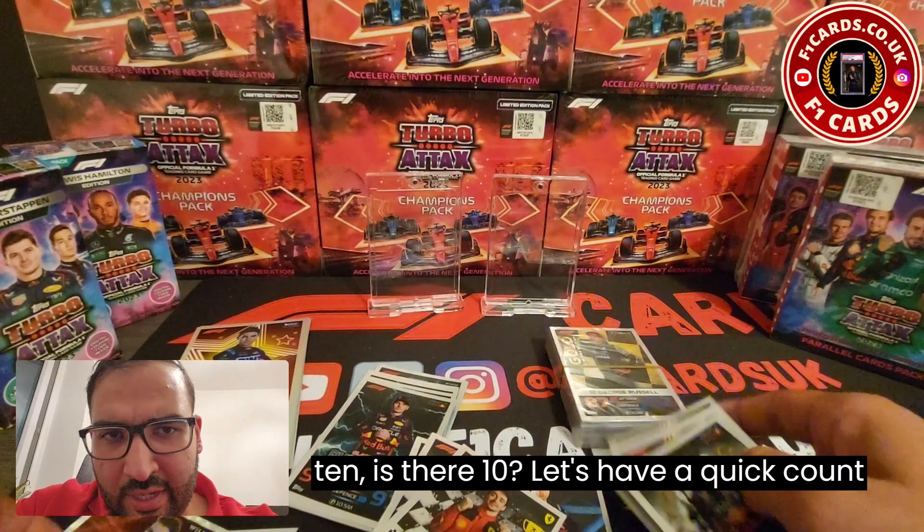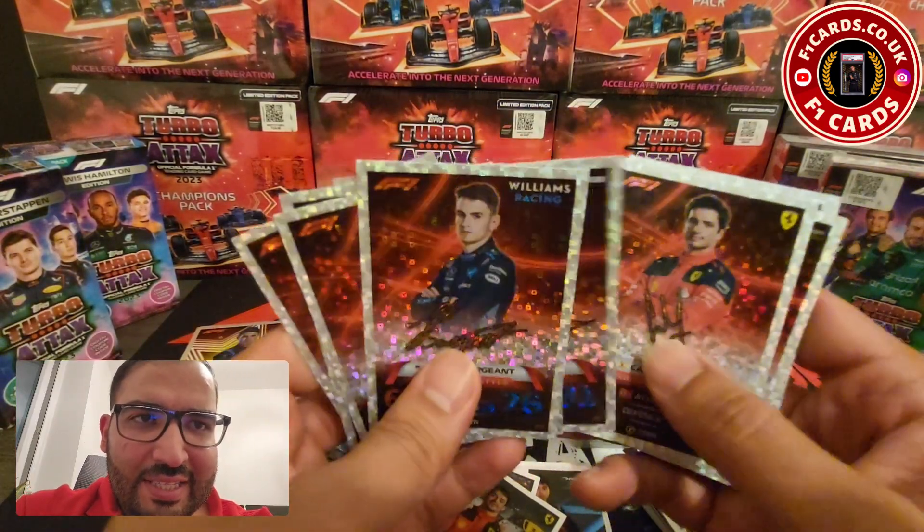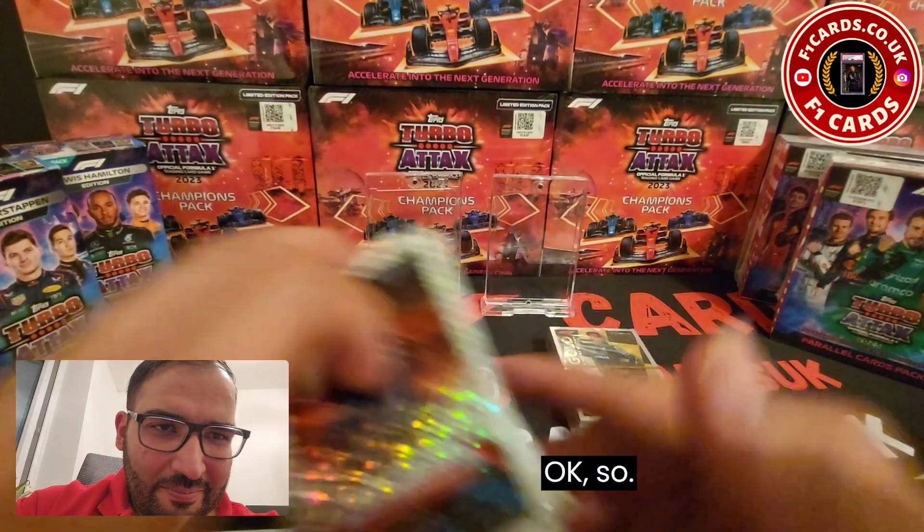There's not 10 — let me have a quick count: 1, 2, 3, 4, 5, 6, 7, 8, 9, 10. Okay, so there are 10 Signature Style cards.